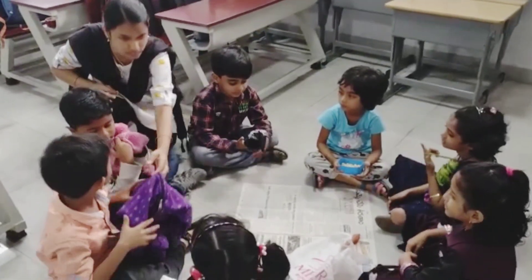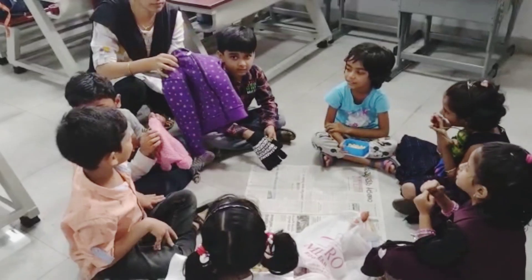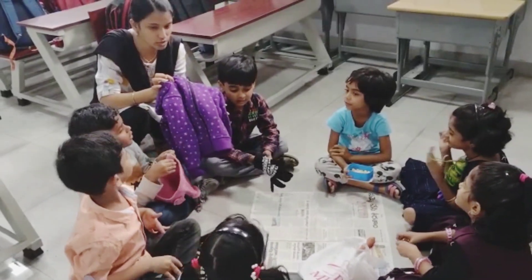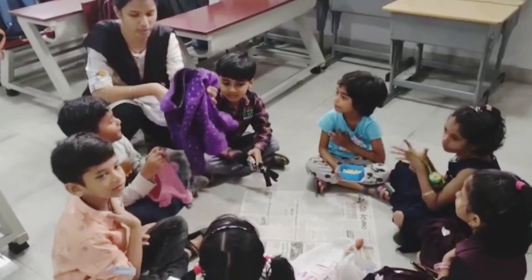What is this one? Sweater. What is this one? Sweater. So which season do we use sweater? Winter. Why do we use sweater? To keep our body warm. Very good.